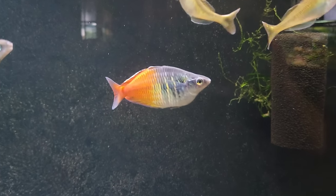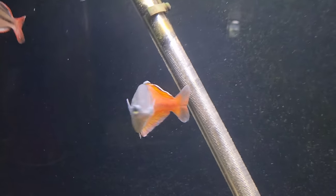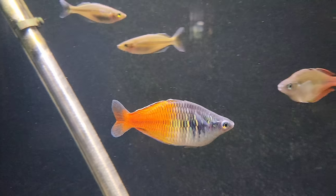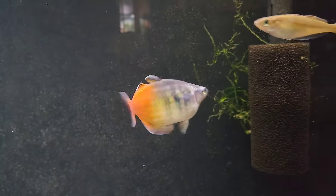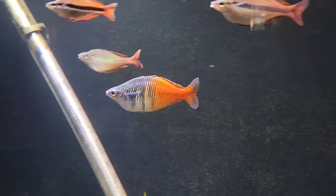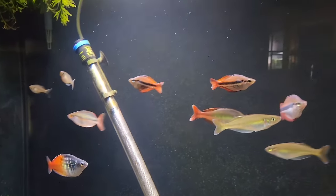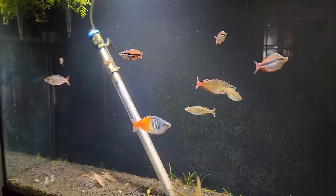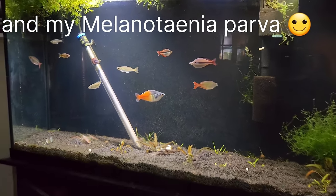And I've got a Bosmani. This guy I believe has Popeye - his eyes are kind of popping out so I put him in here to treat that. So I'm going to put some more Bosmani in here from the 90 gallon. I also have to get my Callum Moisey in here and my Radna Centra Snapper Creeks. But yeah this is going to be a fun tank.